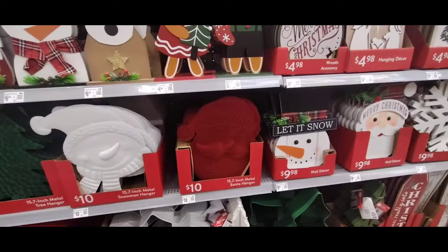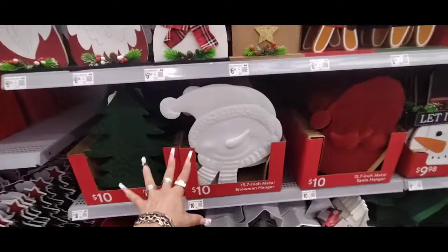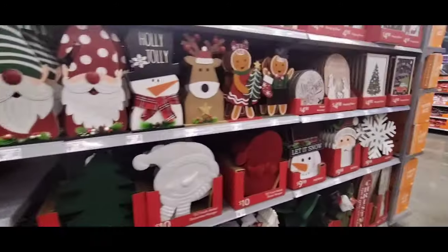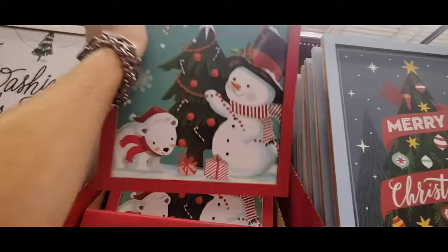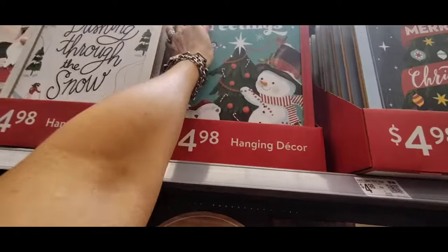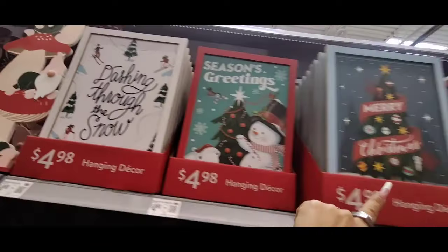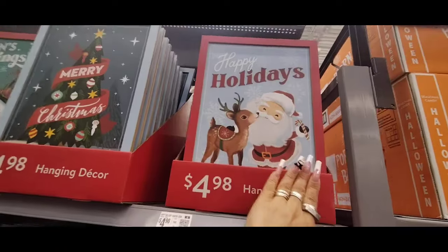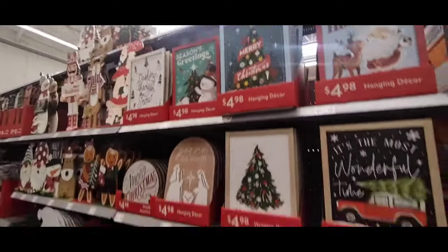We have the 15.7-inch metal Santa hanger. We have the faux dark velvet for $10, the white velvet snowman for $10, and the green faux velvet for $10 as well. We have Season's Greetings at $4.98. That's why I like Walmart so much at the holidays — they bring out really nice wall decor for such great prices. We have Dashing Through the Snow, we have the skiers coming down the mountain, we have Merry Christmas — loving that vintage look again.